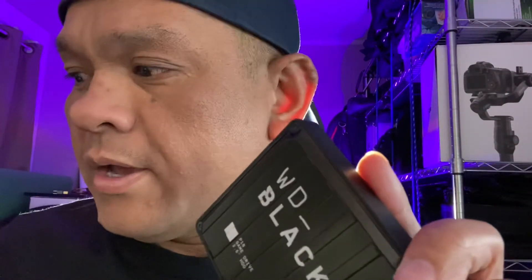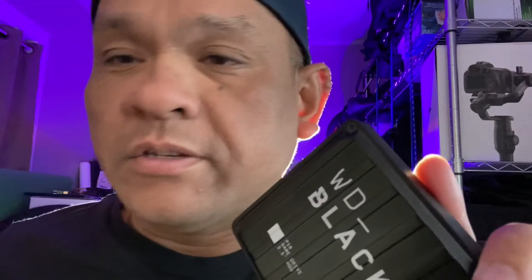In my time as a filmmaker and photographer, I haven't had any hard drives fail on me — thank God. I don't know what it is, but maybe it's the way I put them in containers and protect them and put them back in boxes. Fortunately enough, this thing hasn't broken on me yet. It came with a cable.